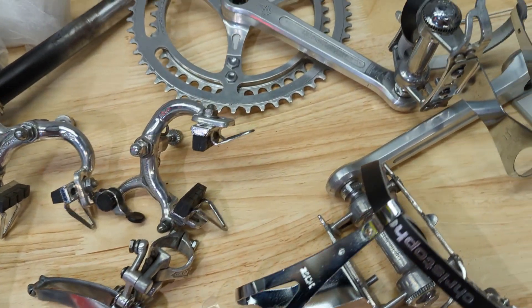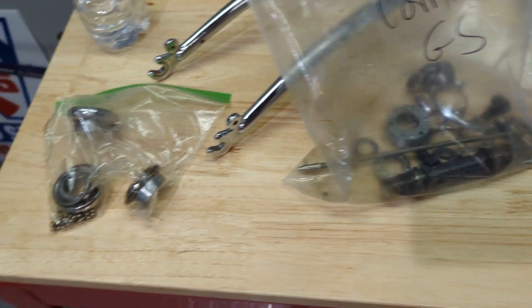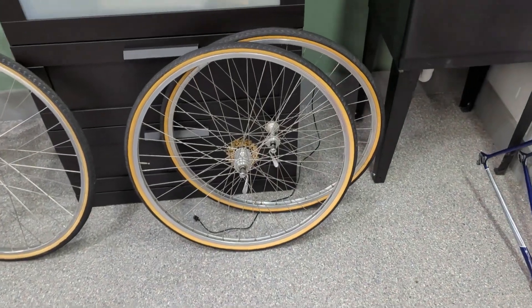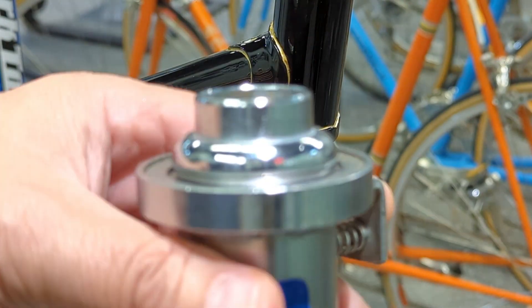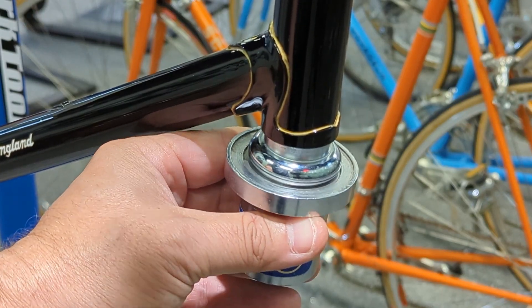This stuff has been bagged up for the greater part of the year, and it's pretty much stock, but we're going to have a few surprises on it. Just can't wait to get this stuff together. Alright, let's start with the bottom cup — I put a little bit of oil on the cup itself so it slides in a little easier.